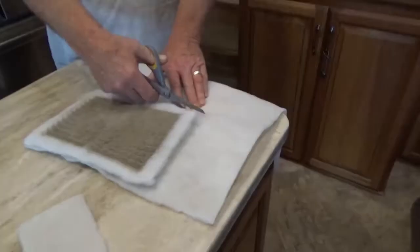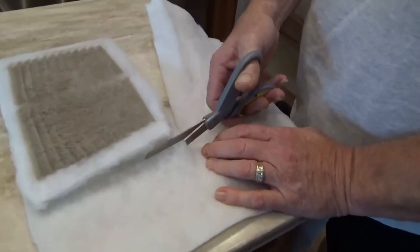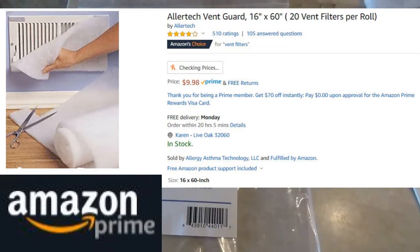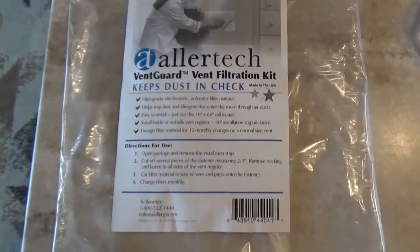You're glad you changed those out, aren't you? Now I am. I meant the actual vent. Yeah, change the actual vent. That stuff just comes in a bundle and you cut it to size. It is Allertech Vent Guard Vent Filtration Kit — keeps dust in check.